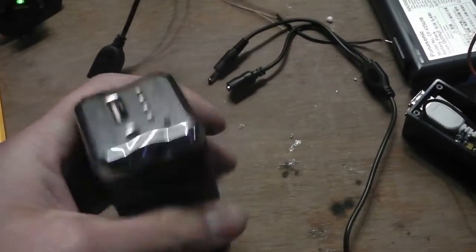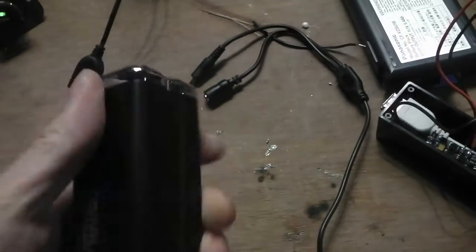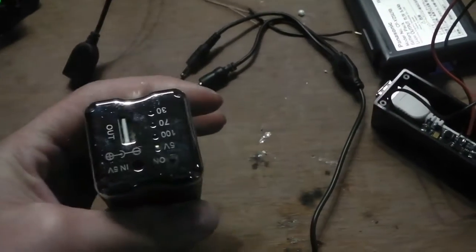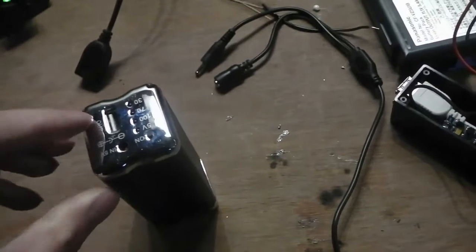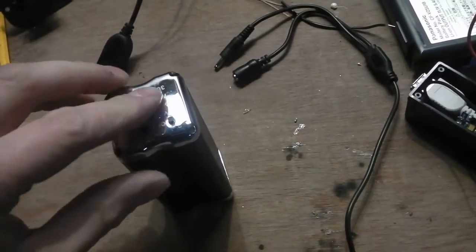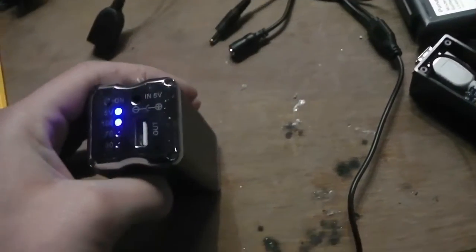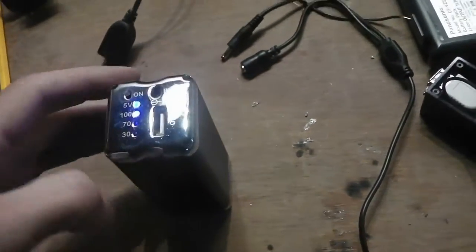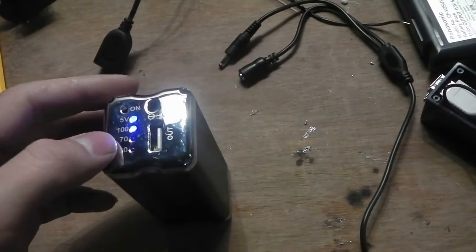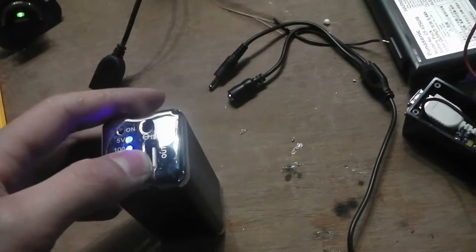You can get these from places like Maplin's or Tesco's — electrical outlets. It's basically a USB power supply. You plug in your phone or camera and you can charge it a couple of times. This one's quite a good one in that it shows you percentage left, and it has one USB outlet.